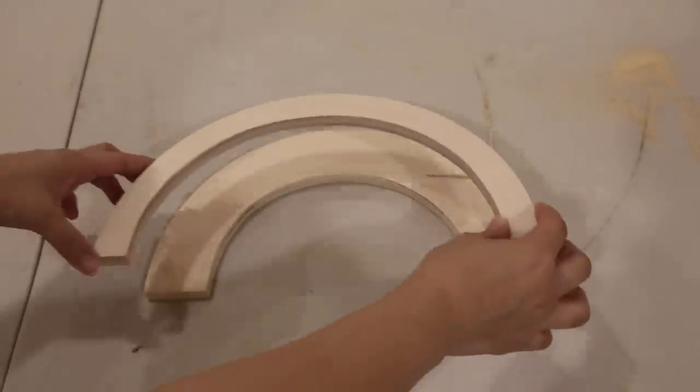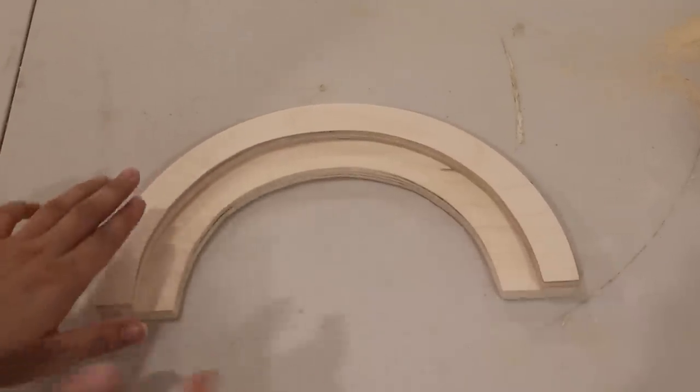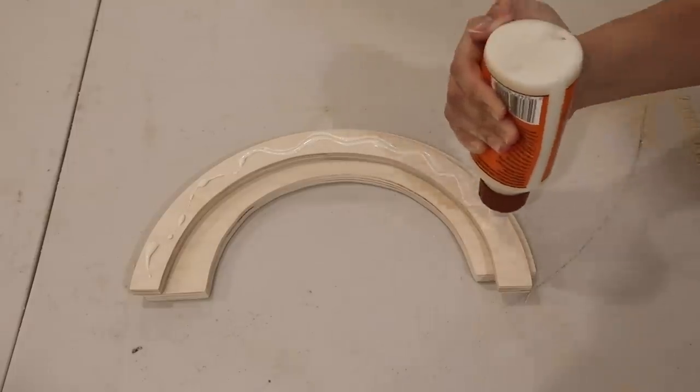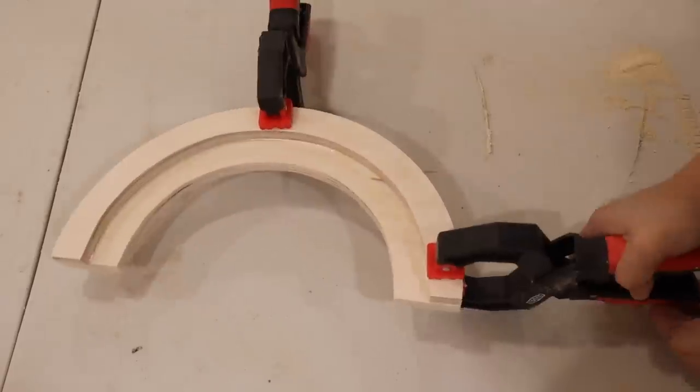I'm loving how this is looking. Now we can put the top part on — and it looks really good! I'm using wood glue to attach them together, clamping them in place, and letting it dry.